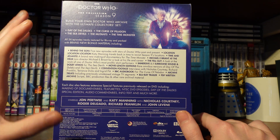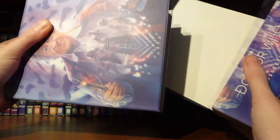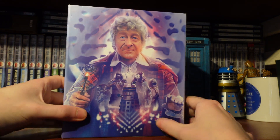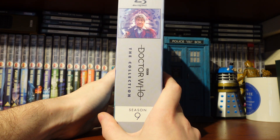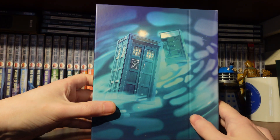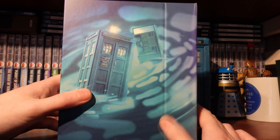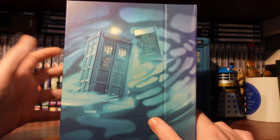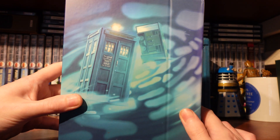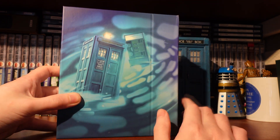We've got a list of the new special features, which we'll cover in the special features section. Removing the box set from its J card, we can see the clean artwork there looking rather nice. Moving to the back — it's the Time Monster! You can see the TARDIS and the Master's TARDIS there before they go off and time-ram each other. I really love that — it's a beautiful modern render of that sequence. That might actually be one of my favourite backgrounds for a collection set. Stunning.